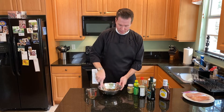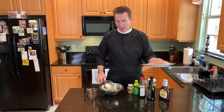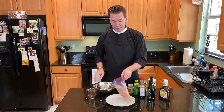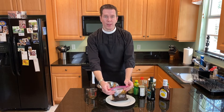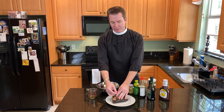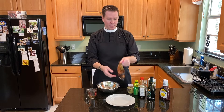Go ahead and give that a good whisk. You want to try to dissolve the brown sugar. Then I like to put the chicken in a Ziploc bag and pour the marinade directly in — you can also put the chicken in a dish and cover it with plastic wrap. The nice thing about a marinade is that it's forgiving with amounts. You could reserve some marinade to baste the chicken later, but I prefer traditional barbecue sauce. Do not reuse marinade that's already been on raw chicken — discard it to avoid cross-contamination. Put this in the fridge for at least four hours, up to a day.